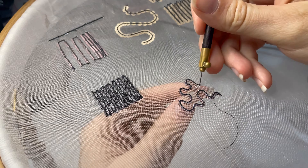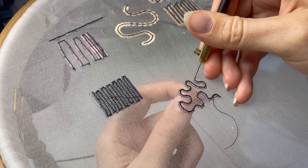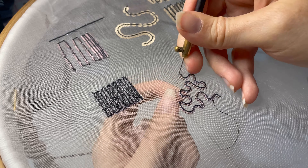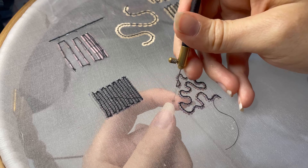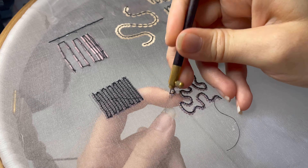If it helps when you're starting with vermicelli, you can draw yourself a little meandering line and then follow it with your beads, but as you get more practiced you'll find it easy to just sort of eyeball a space and decide what path you'd like to take as you meander through it. I can understand how that would be a little difficult for a beginner, so if you need to draw yourself that line as guidance, that's totally fine. The key is just to think about changing direction frequently and thinking about how dense you'd like your vermicelli fill to be. It really is such a handy stitch to have in your arsenal for backgrounds because it's so versatile.